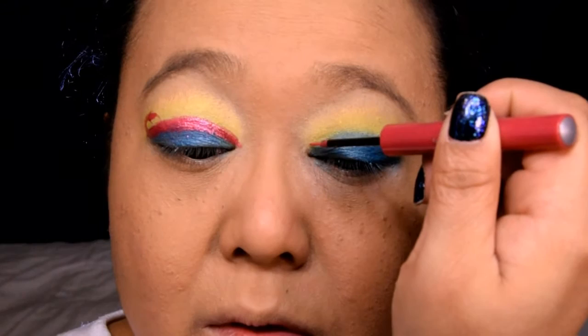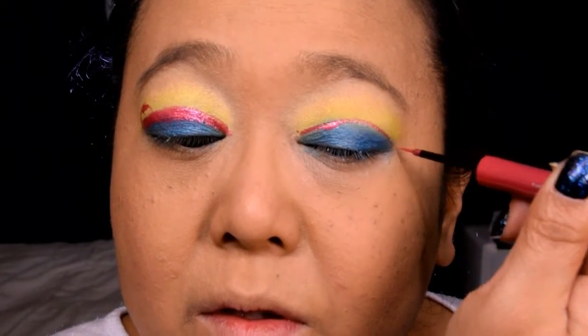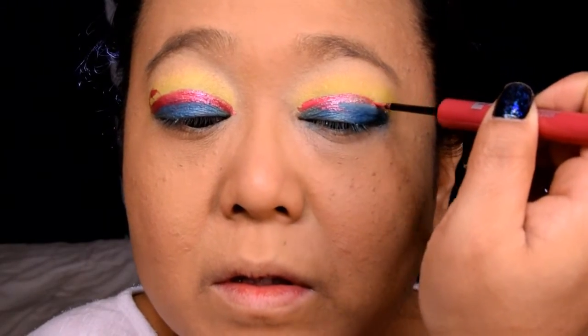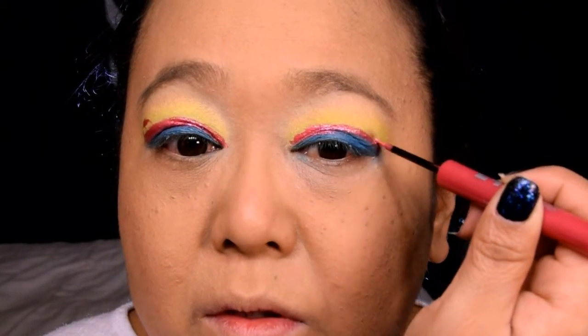Now we're going to go ahead and create a cut crease with this Urban Decay liquid liner. Being very careful and working very slowly, you're going to go ahead and line in between the blue and the yellow eyeshadow. Don't worry if this transfers from the top of your lid to the bottom of your lid — you can always clean it up with a q-tip. You're going to create a line from the inside of your eye all the way out to the outer corner. When you get to the outer corner, do not go farther. Do not create a cat eye.